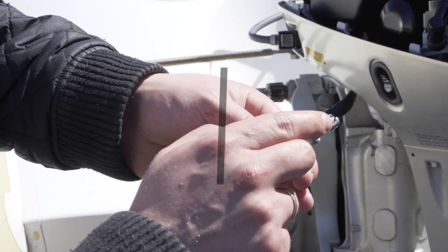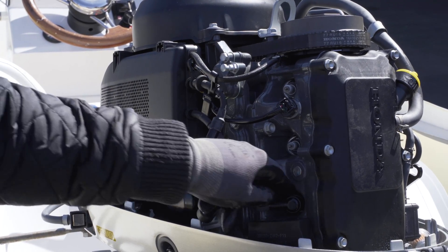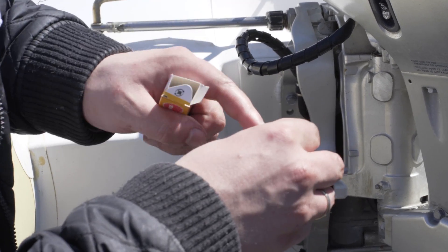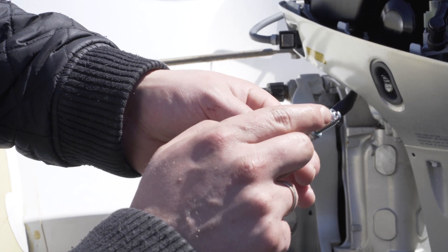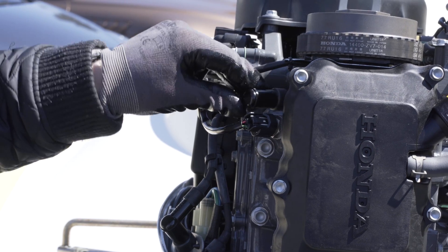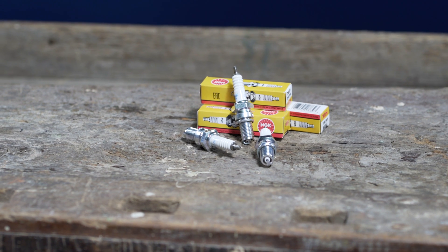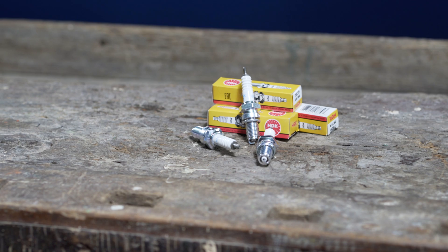Spark plugs do not need to be replaced every year. However, if your engine misfires or loses power, then they should be exchanged. When changing spark plugs, be sure to disconnect the battery from the engine during the entire process. Check that the electrode gap and thread length are correct before inserting the new spark plug. After tightening the spark plugs, replace the connectors, listening for a short click when pushing them in. Check your old spark plugs afterwards — wet or black spark plugs indicate that the fuel to air ratio is too high, while a white electrode indicates that the mixture is too lean.